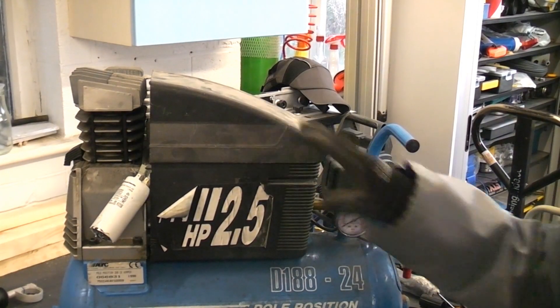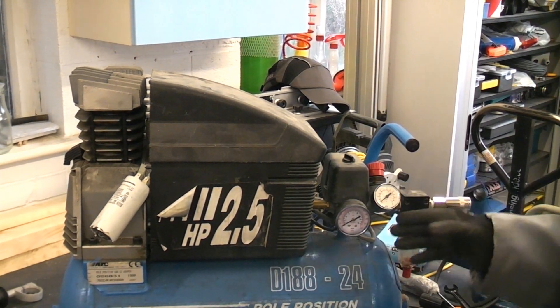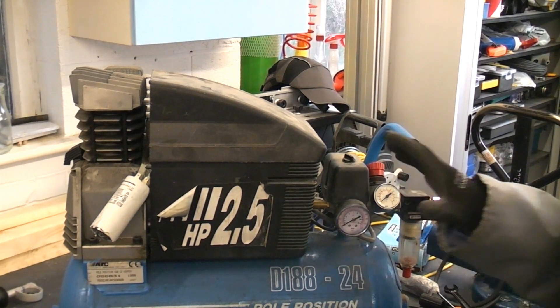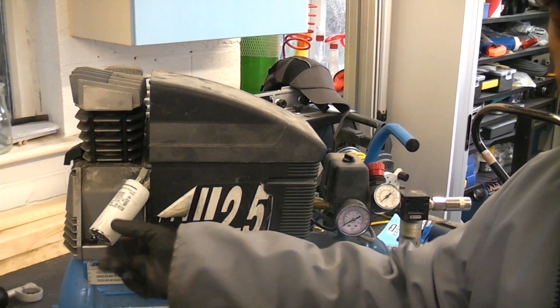If you want to remove this cover you have to take all this part off — there's a pressure relief valve, a dial, a switch, everything at this end is in the way. You also have to unwire everything, which makes it a big job. By removing the two screws on this cover I think we've got enough room just to swap this over for the new one.